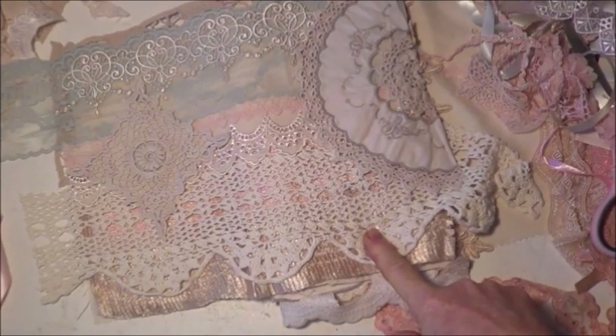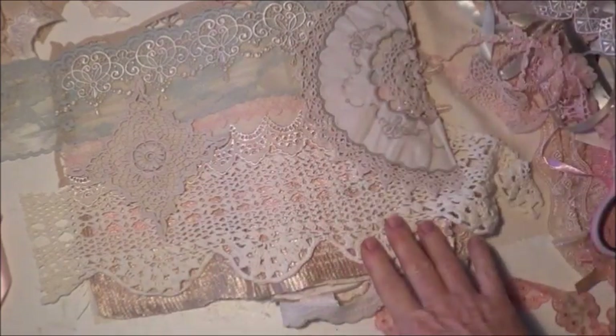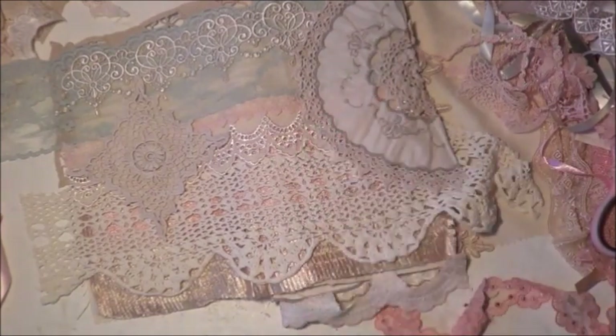I'm going to take some time today and sew all the bases on that I've just shown you. And then we'll start decorating the inside of the book.